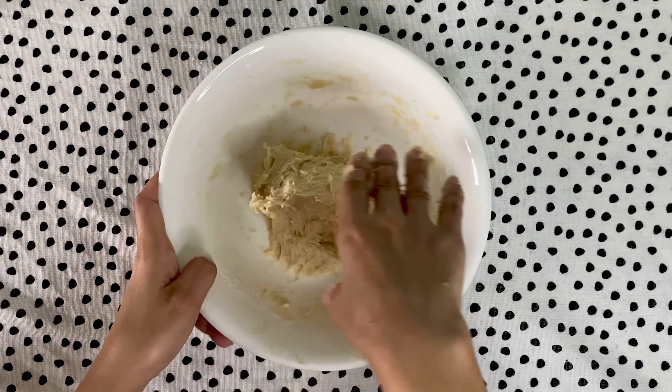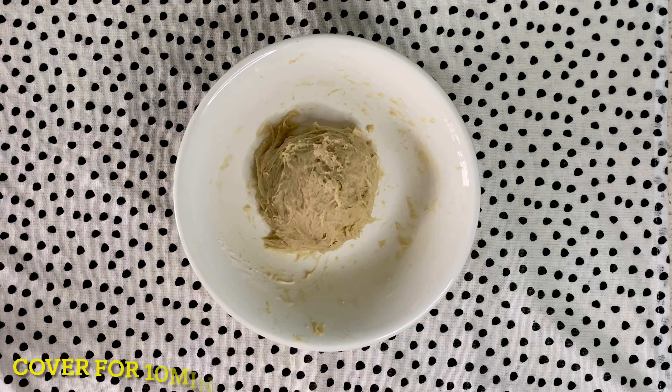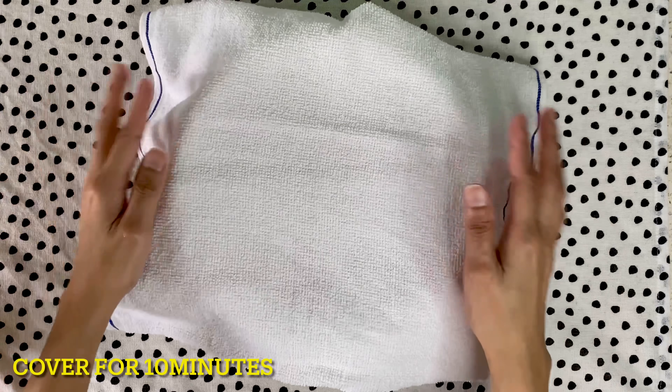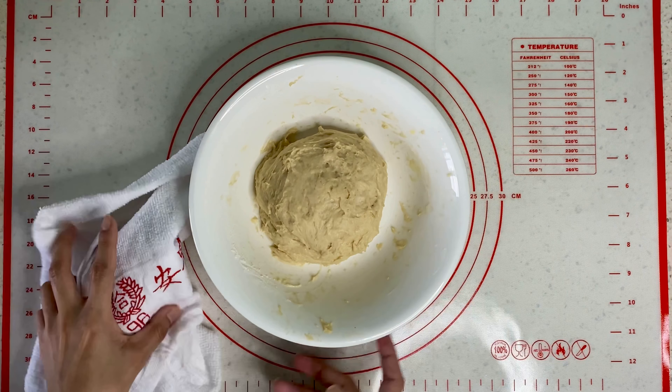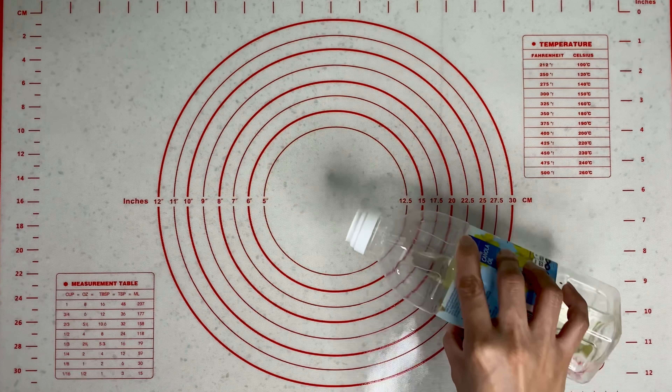Hahaluin lang natin mabuti at pagkatapos, tatakpan natin for 10 minutes. After 10 minutes, tatanggalin lang natin ang ating cover at pwede natin i-start ang pag-shape.